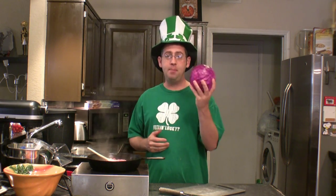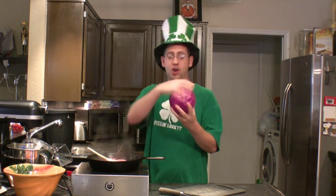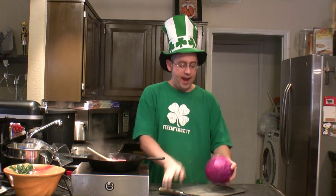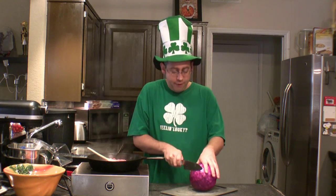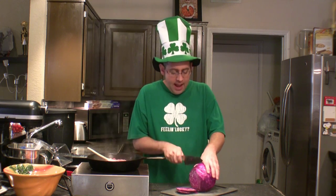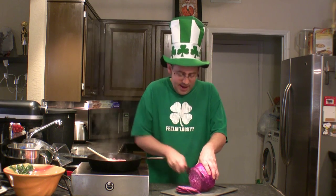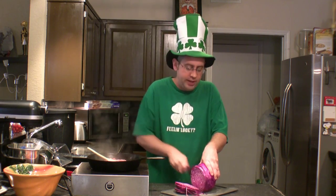While the bacon is cooking, I'm going to chop up a head of red cabbage. You don't have to wash cabbage — just remove the outer couple of layers of leaves and discard them. I like to use red cabbage over the traditional kale in this recipe, first because of the beautiful red color, and also because it has a crunchier, meatier texture. I really like a colcannon that has lots of good texture running through it.